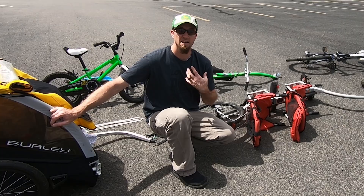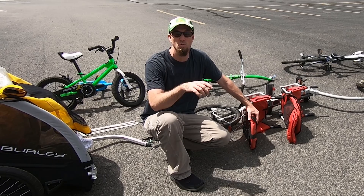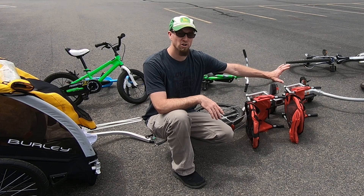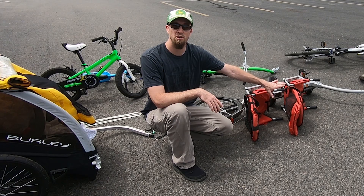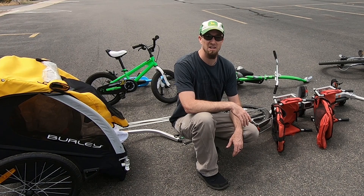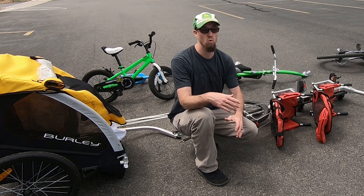Once our infant is out of the car seat and can sit up with very good head control, we'll move him to the back seat of the Weehoo iGo 2, which has a three-point harness. The toddler will be in the back seat there. We'll move our two-year-old to the front of the red trailer so he can pedal, our four-year-old will move to the green trailer to start getting balance as well, and our oldest will be on his own — looks like it'll be a 21 or 24-inch mountain bike.